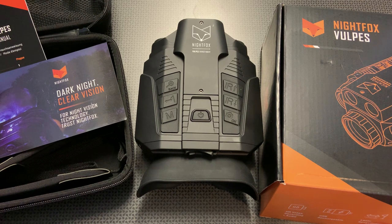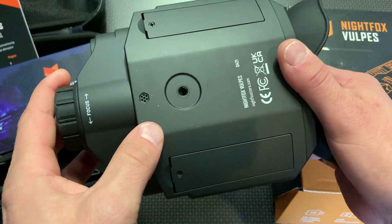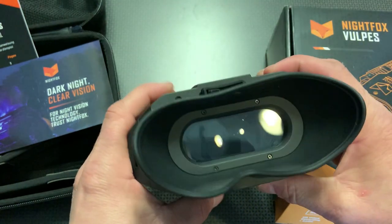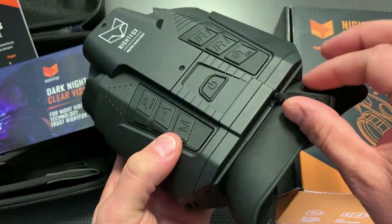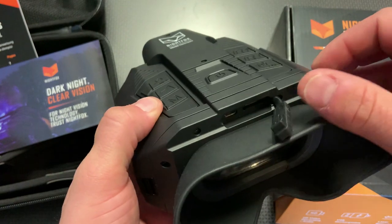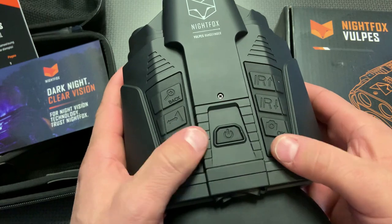We're going to talk about the specs, features, and performance and show you some shots through the digital night vision. In a nutshell, it's a handheld night vision device compatible with a tripod mount. It takes two standard 18650 rechargeable batteries, and the system itself is rechargeable via a micro USB port at the top. It comes with a 32 gigabyte SD card and batteries included, so it's ready to go right out of the box. All the controls are easy to actuate and located at the top.